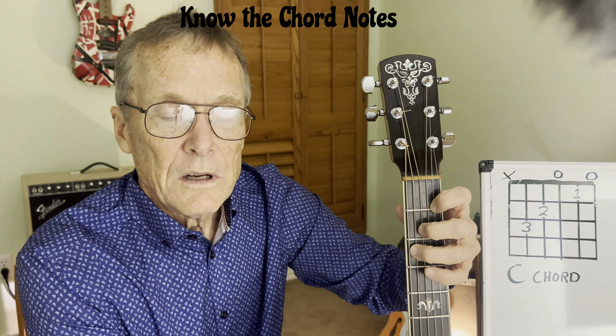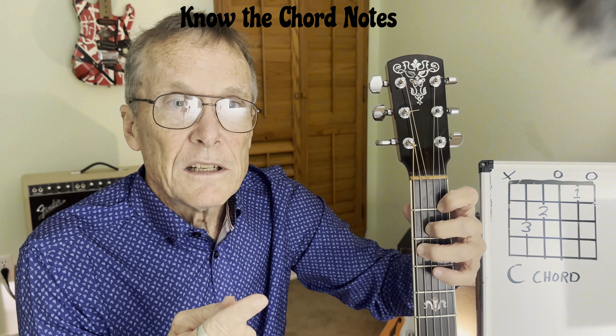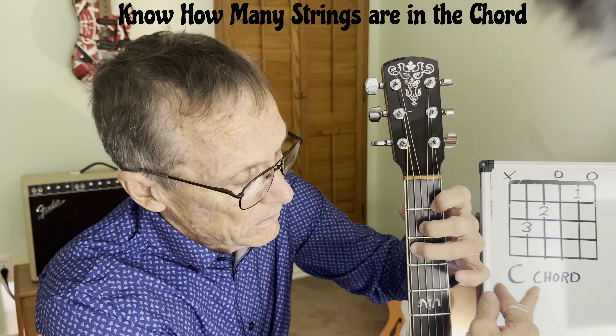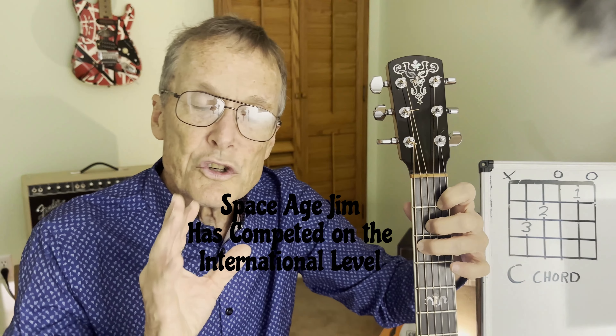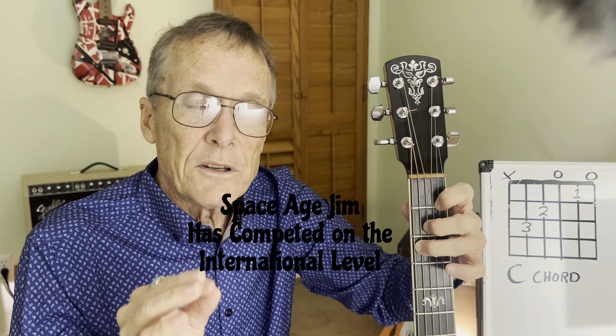So you're going to commit to learning that chord. It'd be great to know that the notes are also C, E, and G — that's the only thing there is in the C chord. We're going to strum it as a five-string chord. Hit only five strings — that's very important. Be very careful about hitting only five strings when you're strumming. Strum it slow enough to where you can do it perfectly every time.